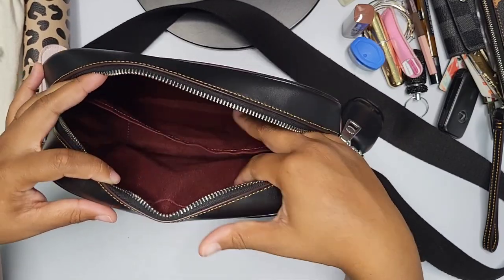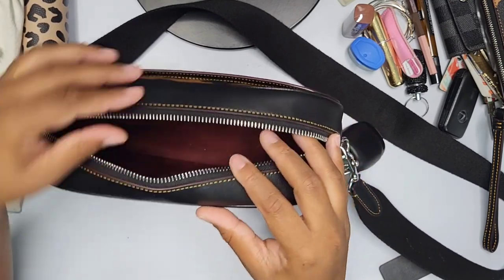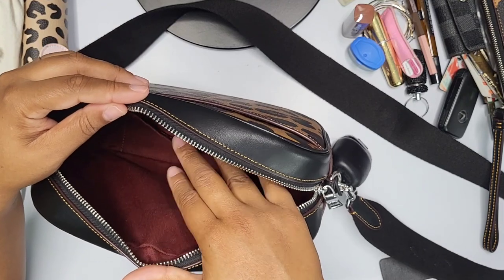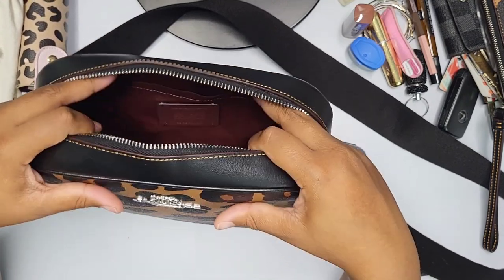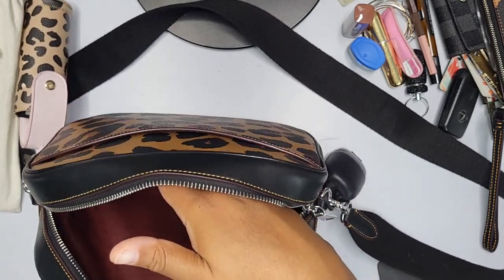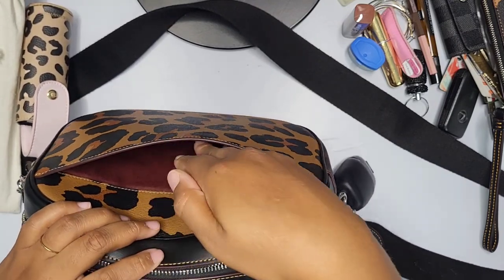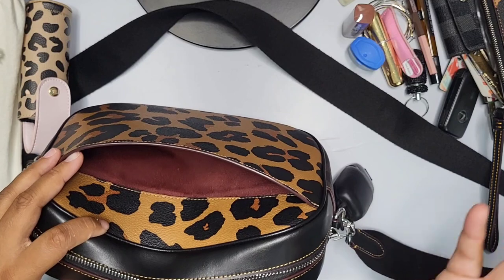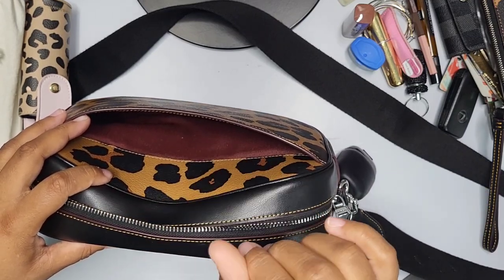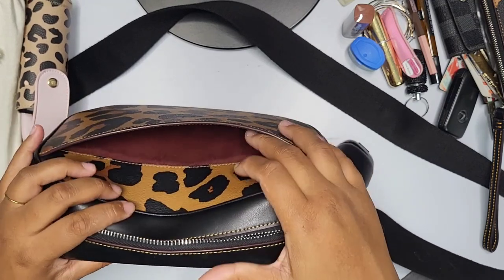Inside the Coach bag itself, you have one large main compartment and one large slip pocket. If you're looking for a bag with lots of interior compartments, this would not work for you — there's just the one slip pocket. However, the back exterior has a large pocket where I keep my phone. I have the Samsung S21 with an OtterBox case and it fits perfectly.